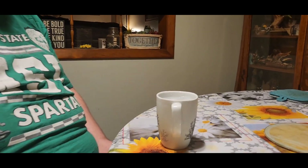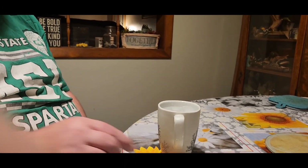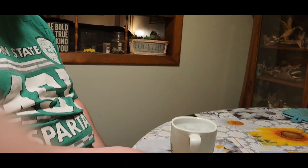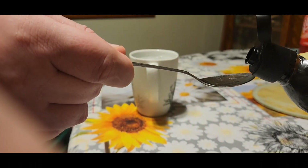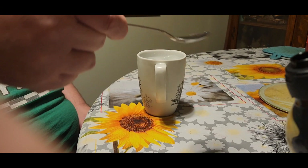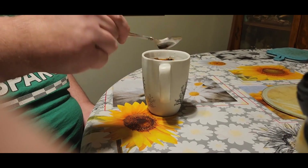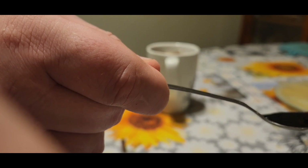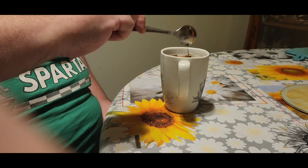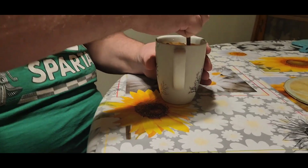So Jack is going to try the iced coffee, which by the way is the same bottle. All right, so we're going to give Jack some coffee. Let's give that a stir, Jack.